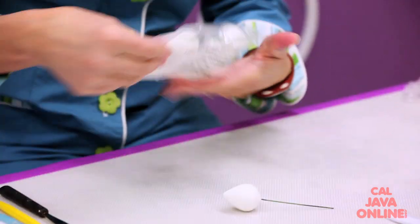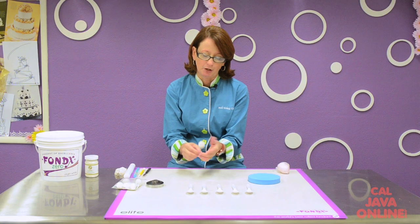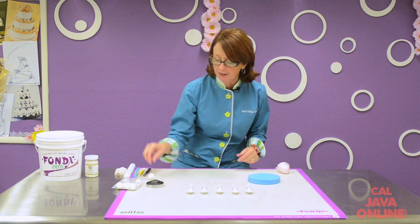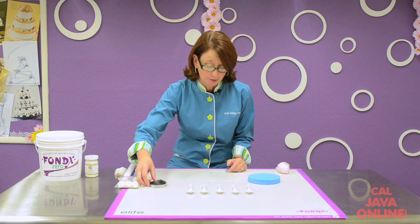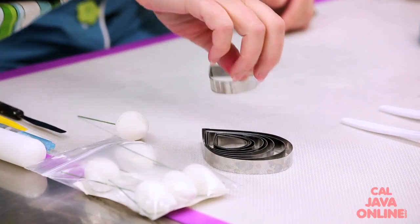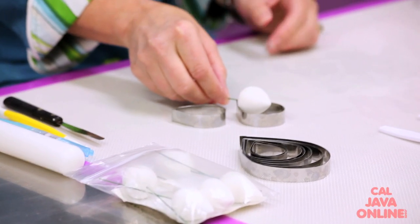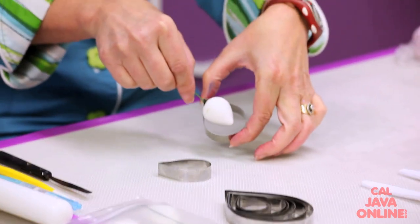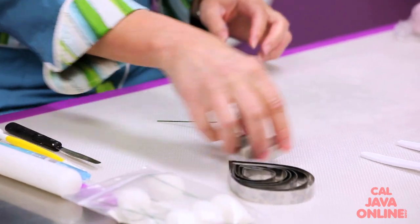These foam cones are pre-made — it's a piece of styrofoam in the shape of a rose cone already on a wire and ready to use. I'm going to use this nine-piece stainless steel set. Ron Ben Israel developed this first, and I'm going to choose the right size out of the nine pieces to fit around my cone to start my roses.